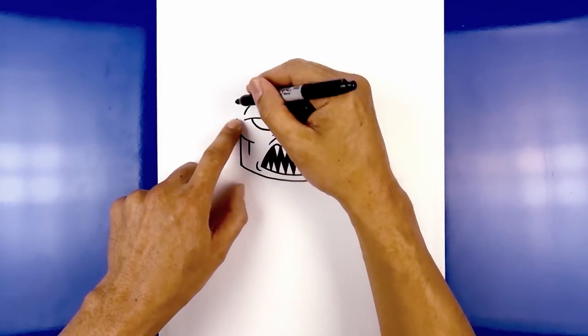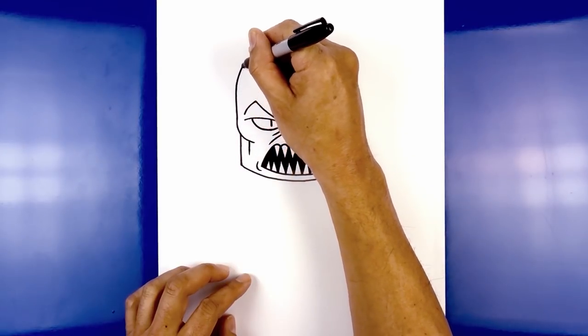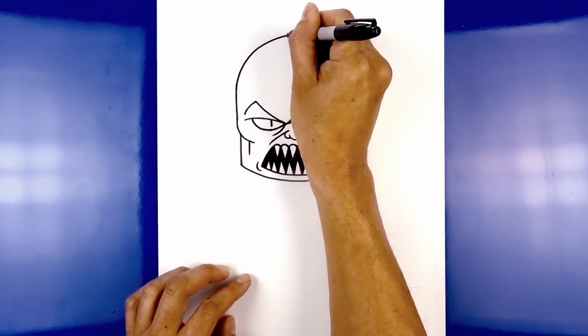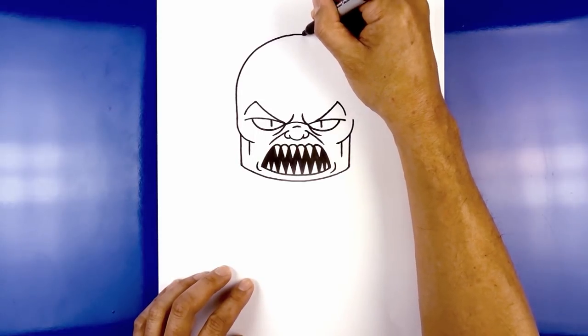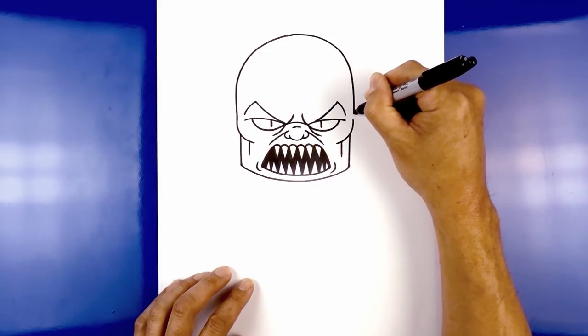Now let's go ahead and draw on the top of the head. Starting from the top of the left cheek, go straight up, round this out coming in towards the center of the head, then pull this back down over on the right side and straight down on top of the right cheek.